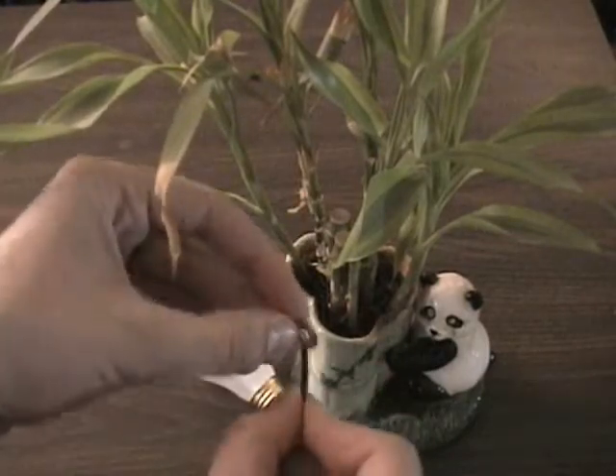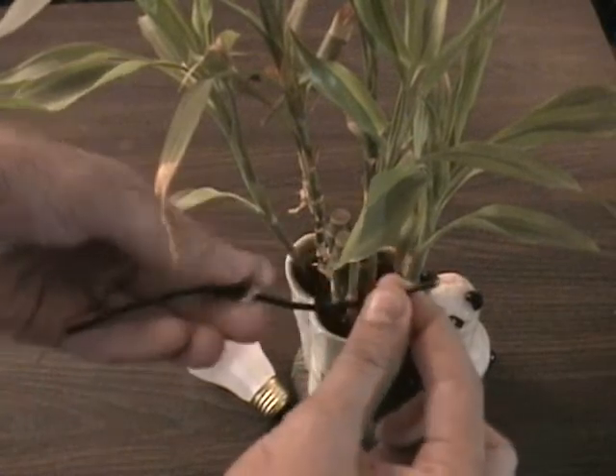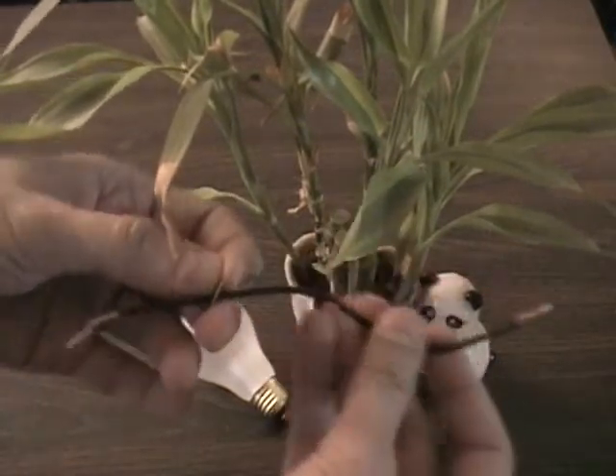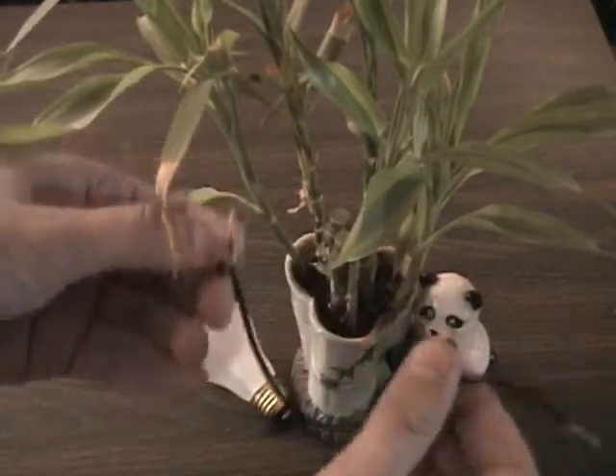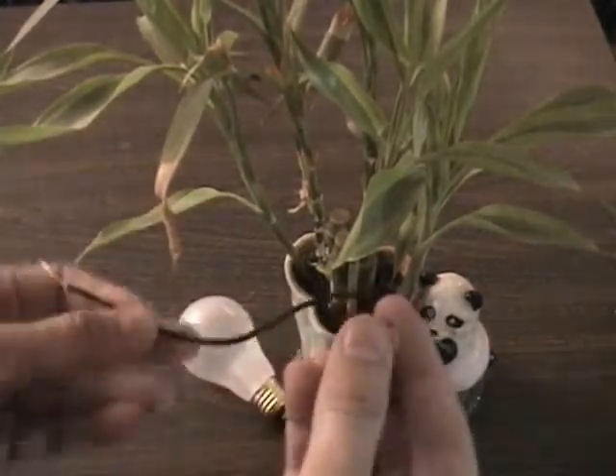First thing I do is magnetize the wire. I already let this sit out for several hours, but just run it over the wire like this several times — it's been magnetized.